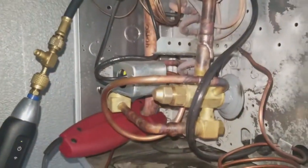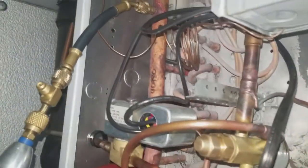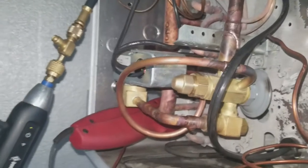I vacuumed the system down, then opened up the receiver and started the system back up. We did not have to add any refrigerant because the charge was correct from the beginning.